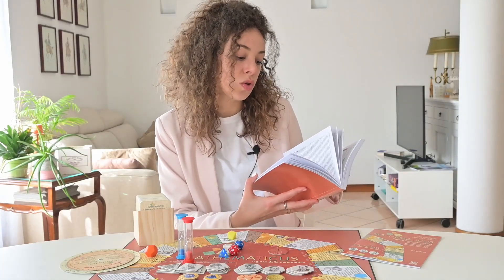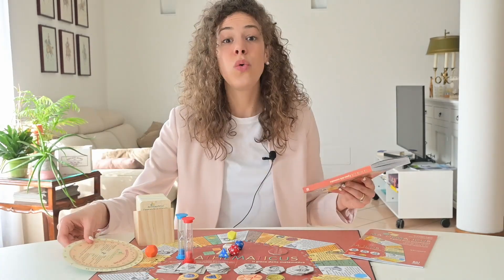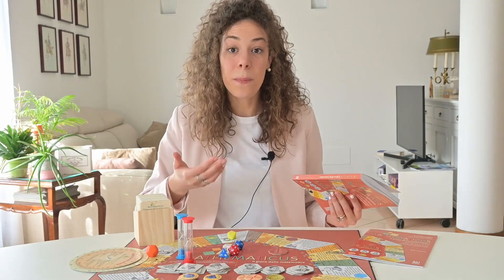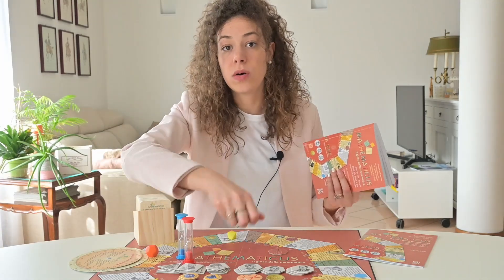Let's explore some routes directly recommended by the author. First of all, the opportunity for boys and girls to approach the history of mathematics through the different numeral systems — we're talking about ancient civilizations. Some other experiments are also suggested in the book, such as the use of the right angle computer, which allows you to measure the height of various objects, and then go deeper into the topic of one of the squares. Each square contains a different theme which is explored in the booklet.